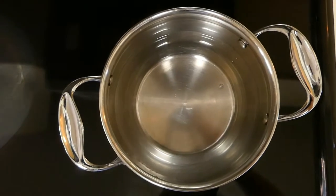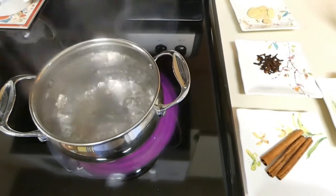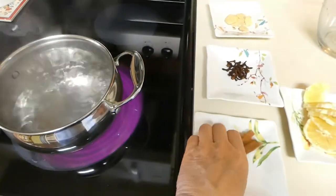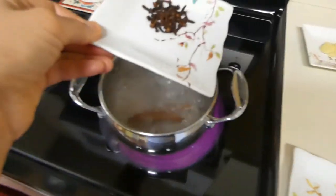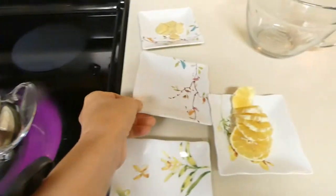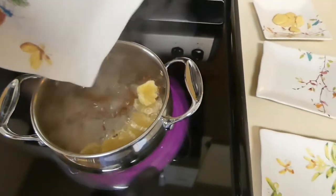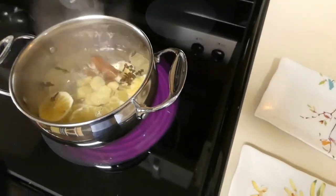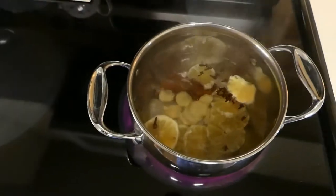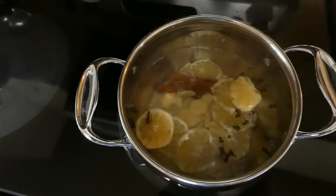I just put the water to boil. The water is boiling so I'm adding all of the ingredients — the cinnamon sticks, cloves, lemon, and ginger — and I let it sit for about 15 minutes on very low heat.